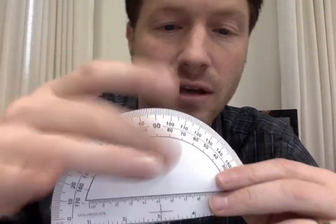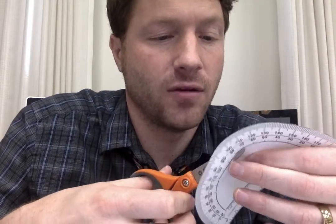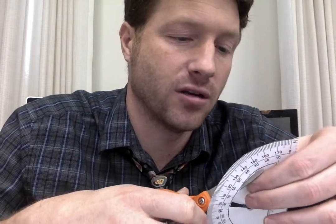Now we need the piece in the middle cut out so that we can see through. I've got something pokey — just jab it through so your scissors can get in there and cut it out. This would be a little easier on plain paper than if you've already glued cardstock to the back. As soon as I'm done, I'll show you how to measure angles with this homemade protractor.